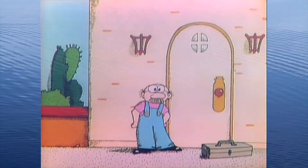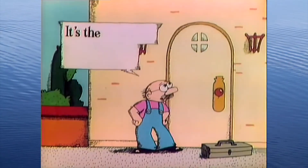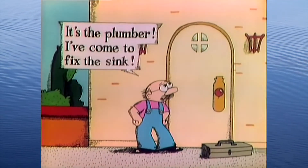It's not quite that serious, but you need to get it fixed. Call a plumber. Who is it? It's the plumber. I've come to fix the sink.